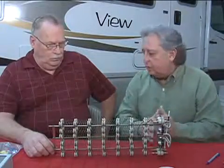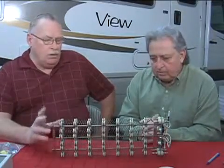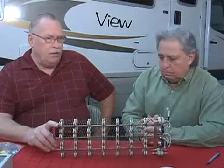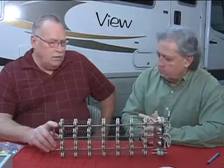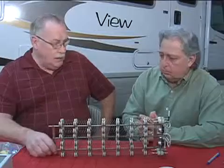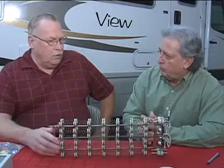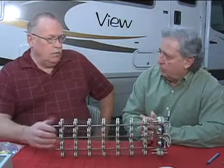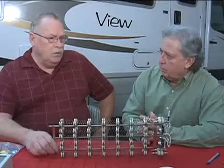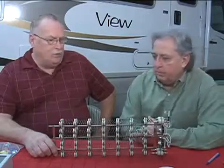Now this is not really a do-it-yourself homeowner project — correct? No, we only sell this through RV dealers. It's nothing that a qualified RV installation facility can't handle, but you are dealing with line voltage or residential-style high voltage as well as 12 volts, and you want to make sure not to mix those up. A certified technician is the best way to go. Absolutely.